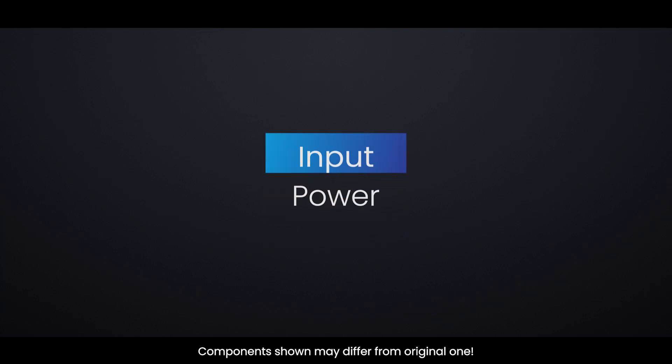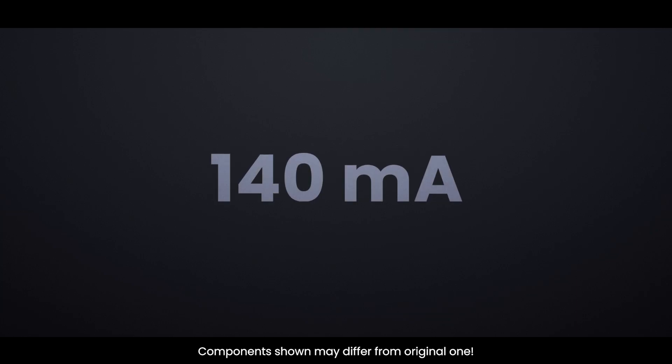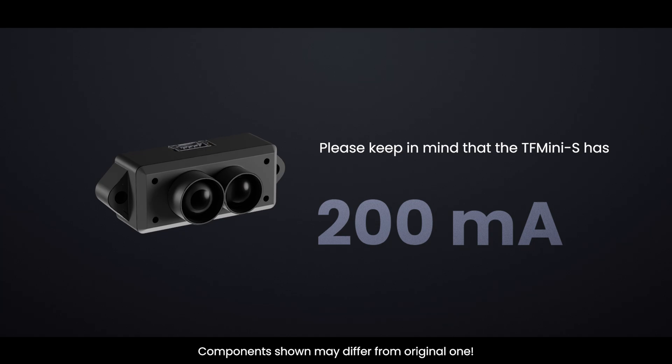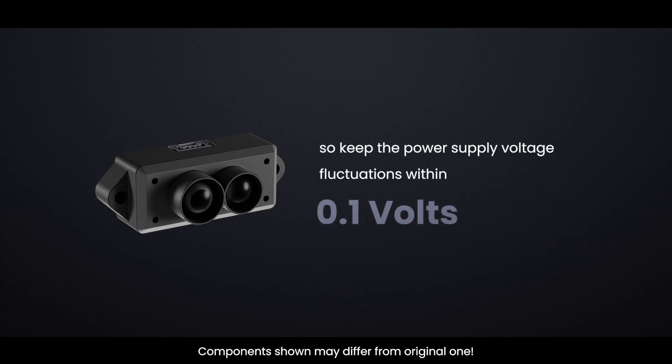According to the datasheet, the TF-MINI-S operates on 5V and draws about 140 mA during an acquisition. The maximum current it could draw is around 200 mA. Please keep in mind that the TF-MINI-S has no overvoltage protection, so keep the power supply voltage fluctuations within 0.1 volt.